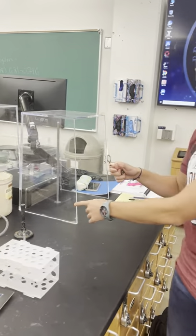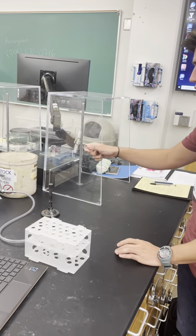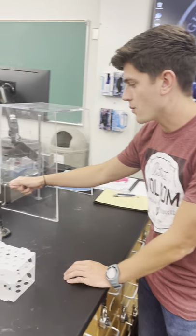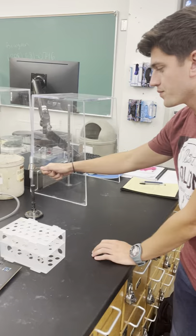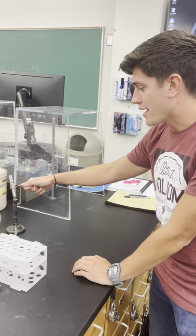We have our heater here, our Bunsen burner. As we kind of put it over, we don't just want to put it in one spot — we want to make sure that all of it is heated equally. And also, there might be some chemicals that might spout out.